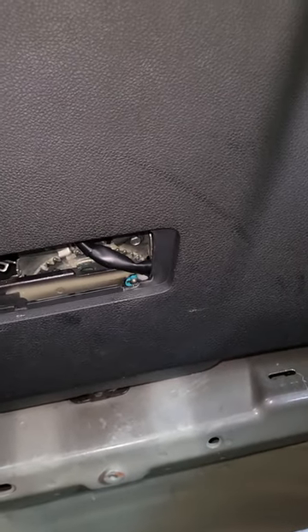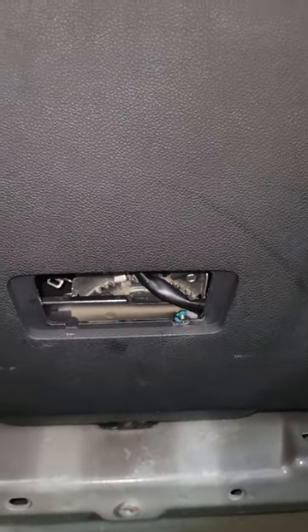What's up guys? 2017 Ford Explorer EcoBoost. This is how you unlock the hatch from the inside when you don't have power to the car. There is an emergency release button that's kind of difficult to get to.